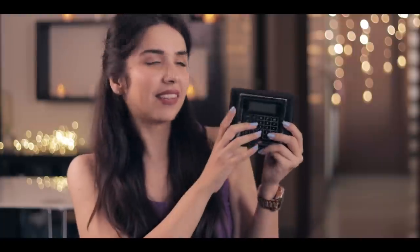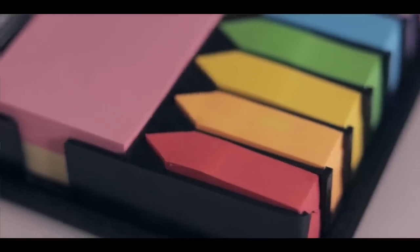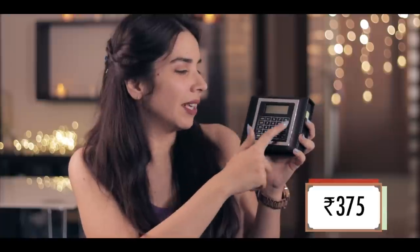The second item is this calculator cum post-it collection. My father was very intrigued by this — he was like, what is this? And I told him that after the video is shot, he may take it. This has an inbuilt calculator with a touch screen effect. You just have to press it and it turns on, and you can type.